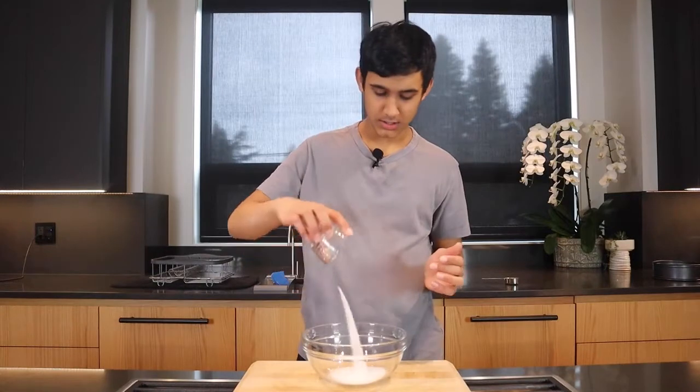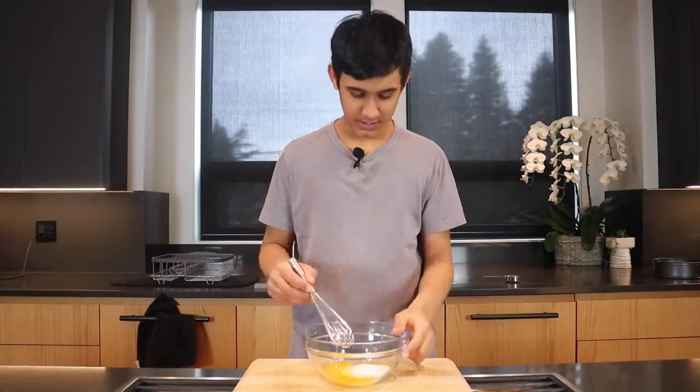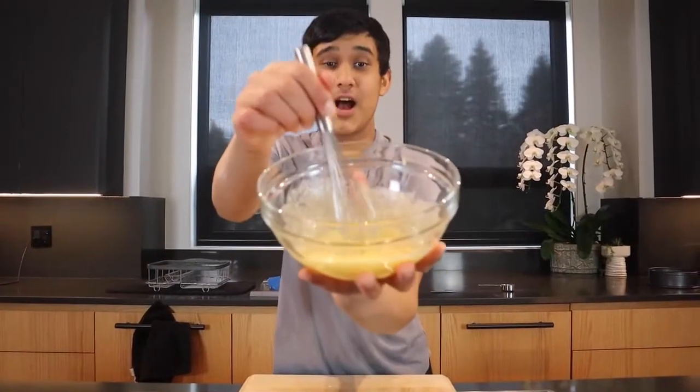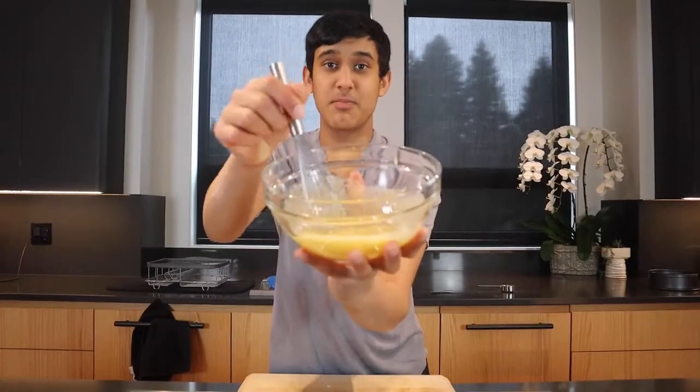In a medium bowl we're gonna add 1 and 1/4 cup of granulated sugar. We're gonna whisk this for about a minute until it's very, very creamy. Now we're gonna be adding in 1 and 1/4 cup of oil, preferably grapeseed or olive oil.